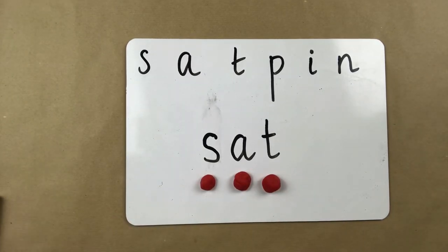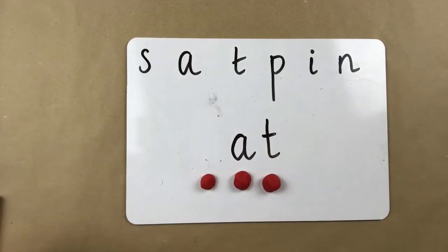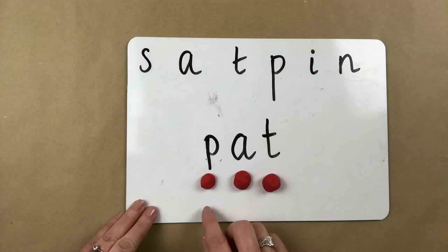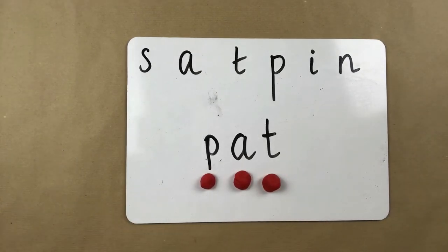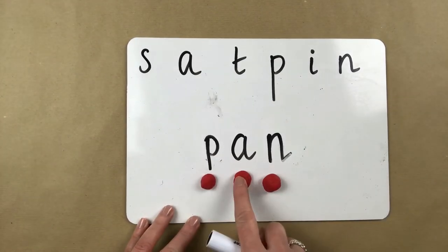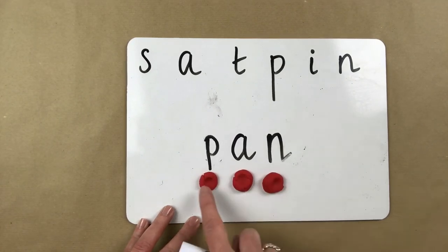When you're happy that they've done that, what you could do is take away one of the letters, replace it with another letter from phase two, and here we have a completely different word. Let's see if we can hear what the word is. P-a-t, pat. You can keep going with that, changing in and out the sounds and seeing if they can read the different words. So we could go from pat to p-a-n, pan. Pushing the buttons as they go, so p-a-n, pan.